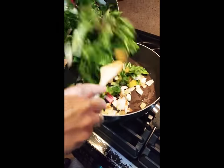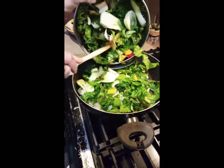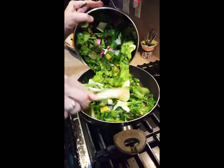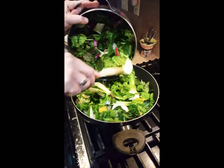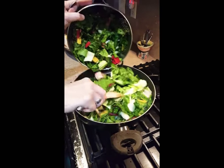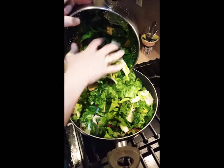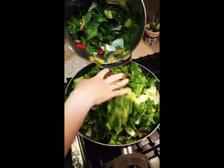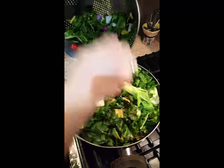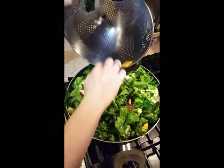Now we're putting the chard in. You don't want it totally dry — I put it in the colander to drain the majority of the water, but you actually want that remaining water to help you steam the vegetables a little bit. Just push it down; the heat is going to wilt everything and cook it perfectly.